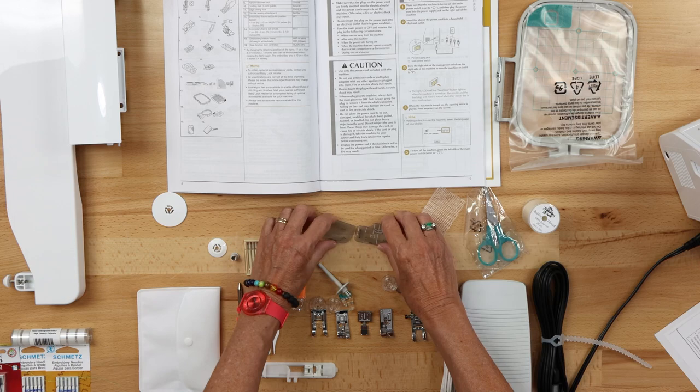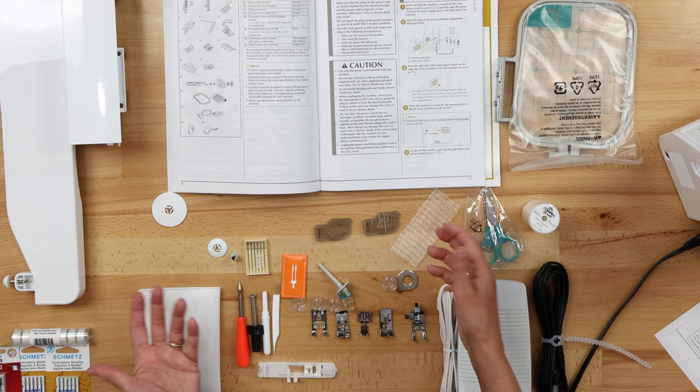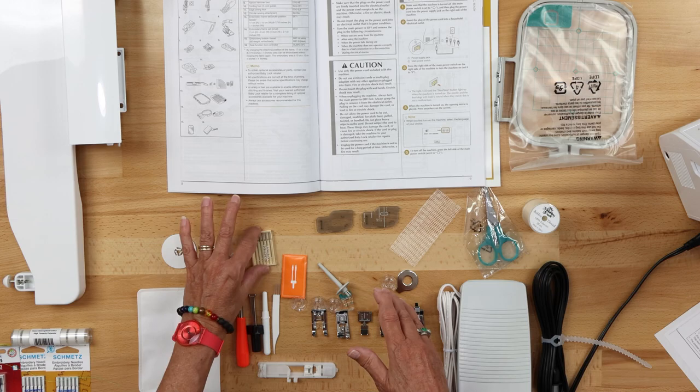We also have two bobbin covers. I took one off the machine — this one with the markings comes on your machine and you've got an extra one. The difference is that the marked one has markings for quarter inch, for when you're in sewing mode. Everything this machine brings has value to it, so certainly look at what you've got.